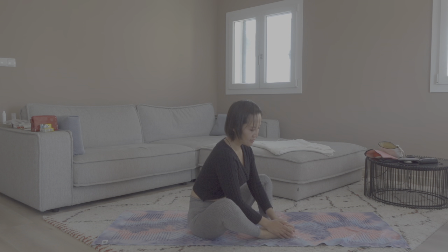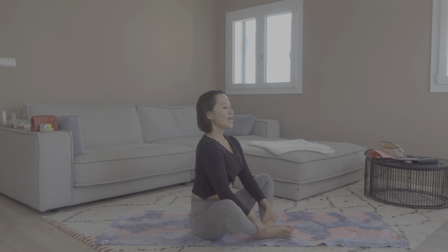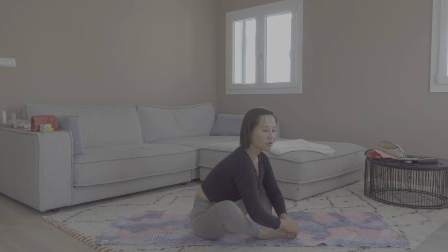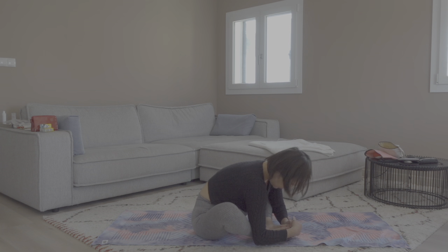Exhale, release. Bring the soles of your feet together and come into a seated bound angle pose — seated butterfly, Baddha Konasana. Sit up tall with your knees flopped out, letting them open wide by their own weight. You can either fold forward or sit up tall — your choice. Stay here for three to five rounds of breath. We're cooling down, so give yourself more time to release.